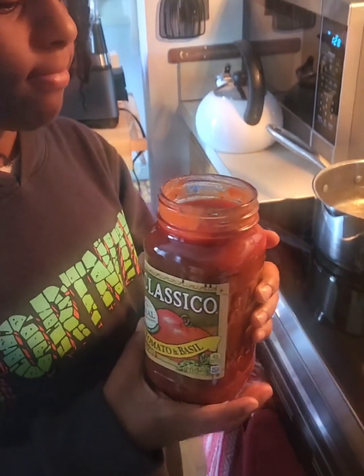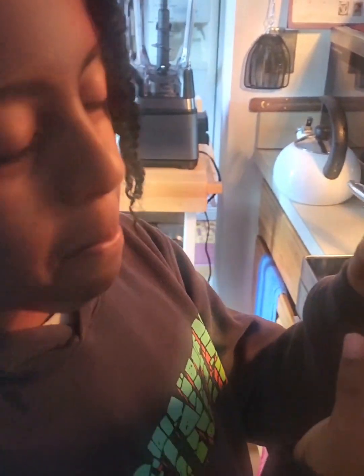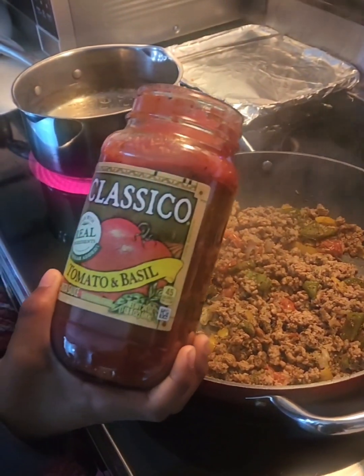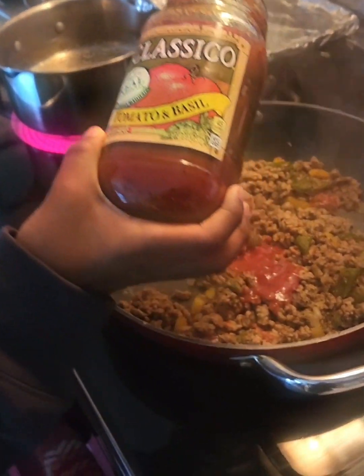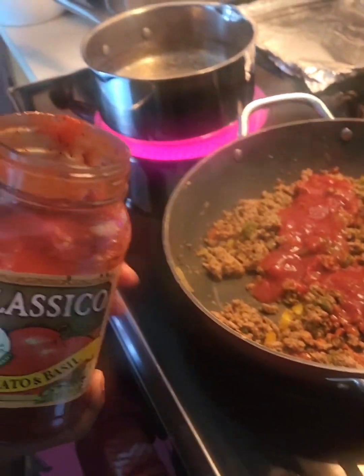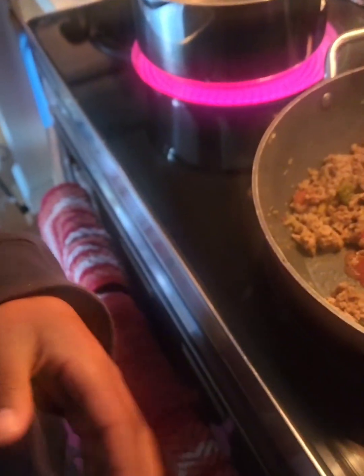Alright Elijah, what you putting in now? The sauce — some tomato sauce. Go ahead. Hold it down a little more so it won't splatter all over the stove. And you're pouring all of it. So just hold it down and pour.